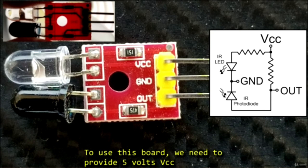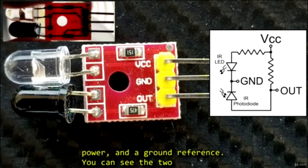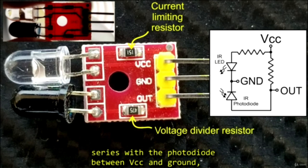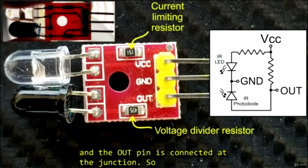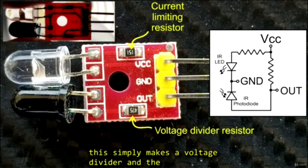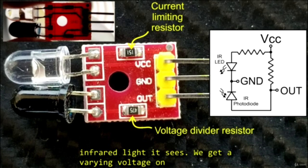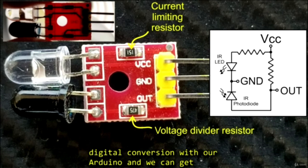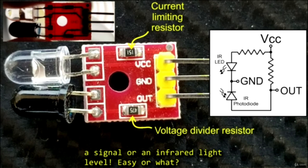To use this board, we need to provide 5 volts VCC power and a ground reference. You can see the two resistors on the board — this one is a current limiting resistor for the LED, and this one is in series with the photodiode between VCC and ground, and the out pin is connected at the junction. This simply makes a voltage divider, and the photodiode changes resistance according to how much infrared light it sees. We get a varying voltage on the out pin, so we simply perform an analog to digital conversion with our Arduino, and we can get a signal or an infrared light level.